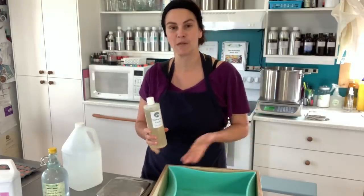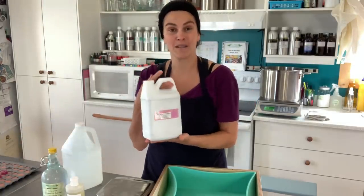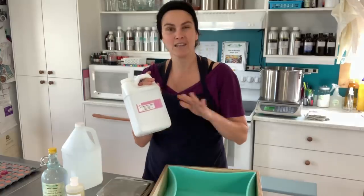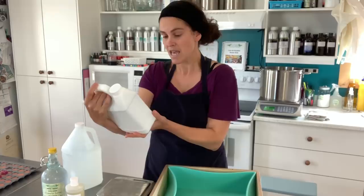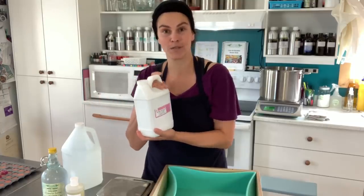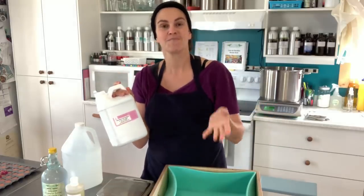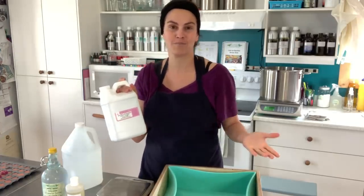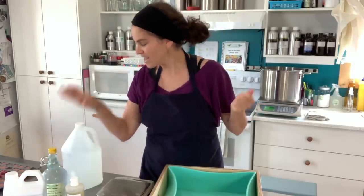I'm also including some acai berry oil in this soap blend at a little over 3%. Acai berry oil comes from Paris Fragrance USA, and it is really dark green — like dark green — and I'm wondering if it will stay true in soap color-wise. It is a very nourishing oil which I hope will add extra benefits and skin-loving properties to this soap.